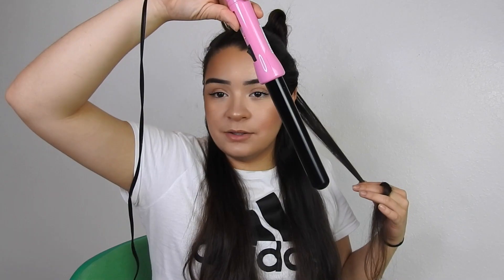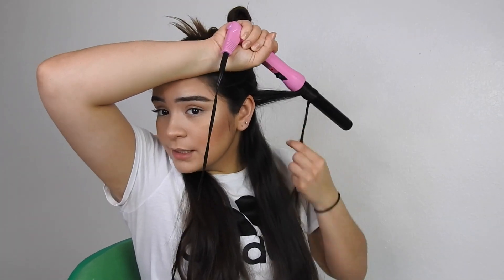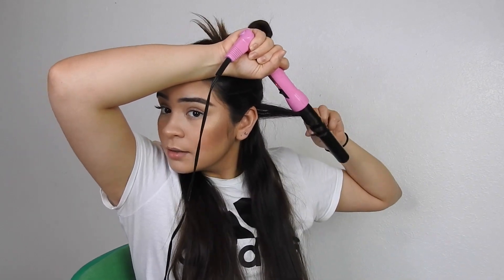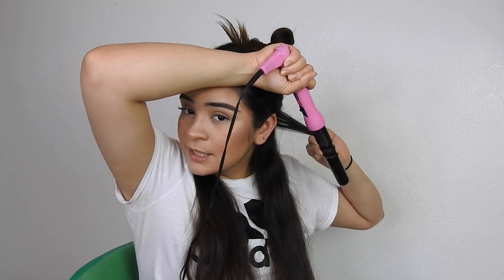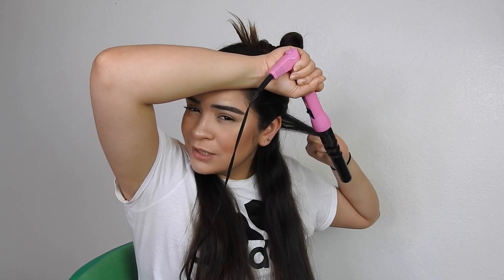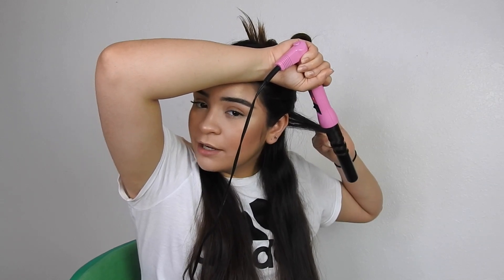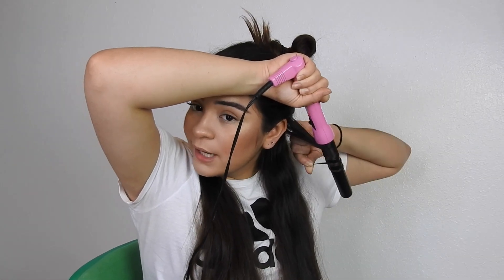I'm going to take a piece of hair, face the wand downwards, then wrap some hair around it. It's not going to be super tight towards the scalp because I want loose curls. I'm going to hold this for about 10 to 20 seconds depending on how much hair I loop around the wand and how curly I want it to be.